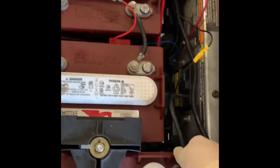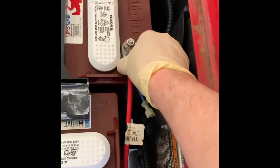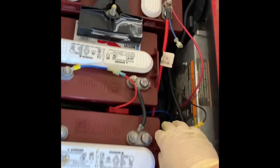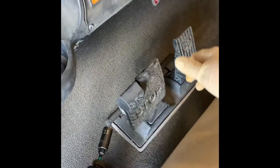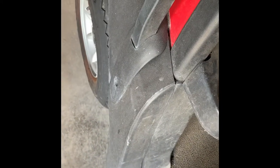Now I've got my main negative tightened up and main positive tightened up. We're ready to put the golf cart back into run and turn on the key. She is live.